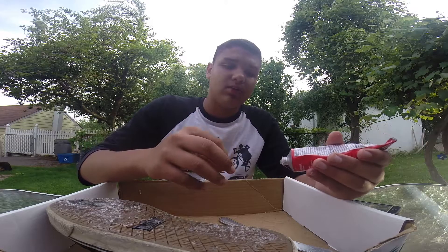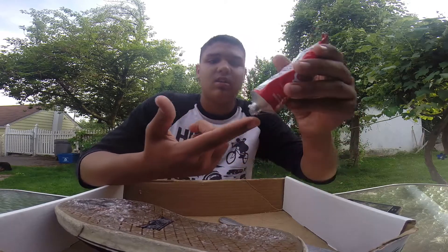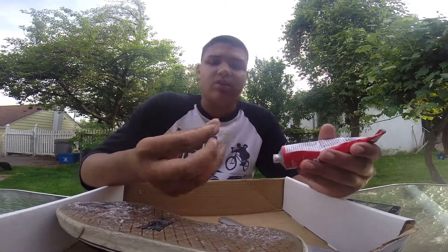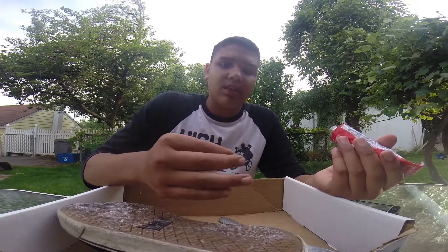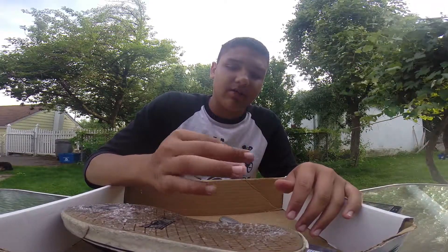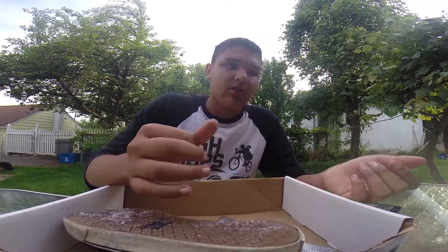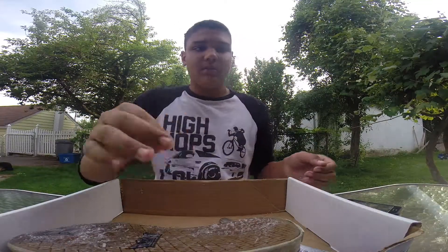This stuff isn't like super glue or anything, so if you get it on your hands don't be scared. If you get it on your hands, all you have to do is rub your fingers together and it comes right off, because it dries with heat — the friction makes your fingers hot and all that science stuff — and it just starts rubbing off. So you'll be fine if you get it on your hands, your clothes, or something. Just rub it off.